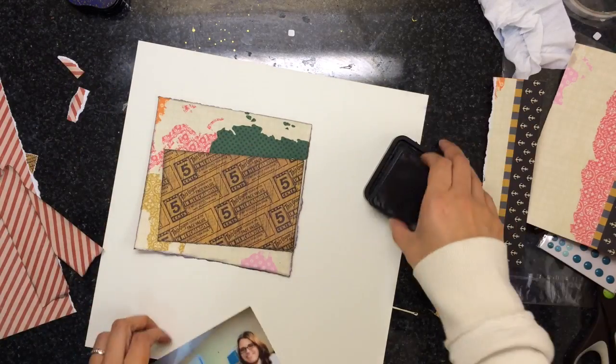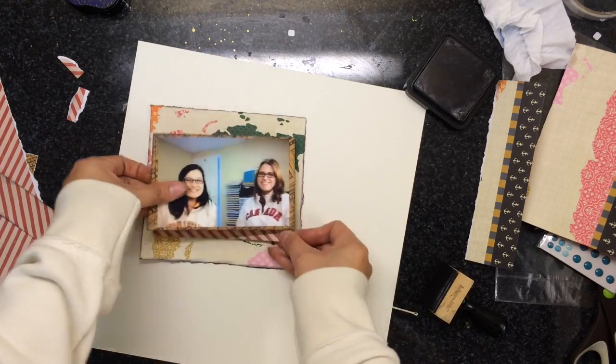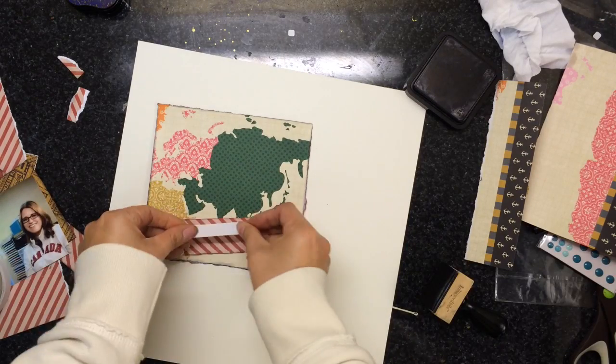The title of my layout is going to be 'Do You Want to Build a Snowman?' because that's something that me and Lisa say to each other when we want to Skype-scrap together.